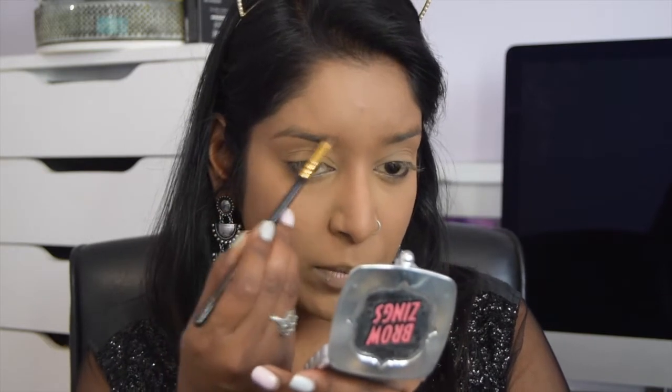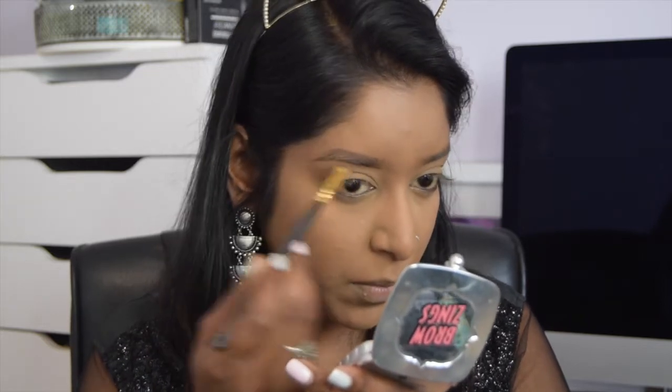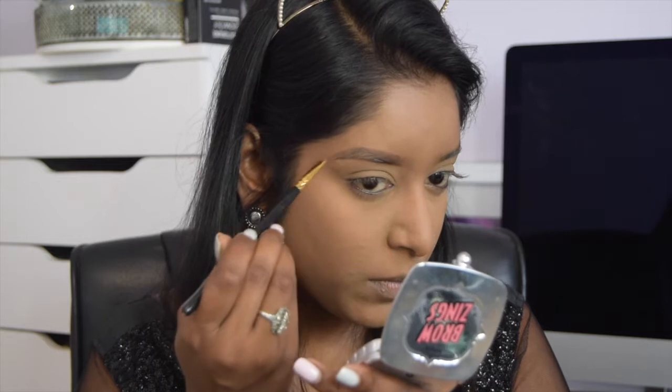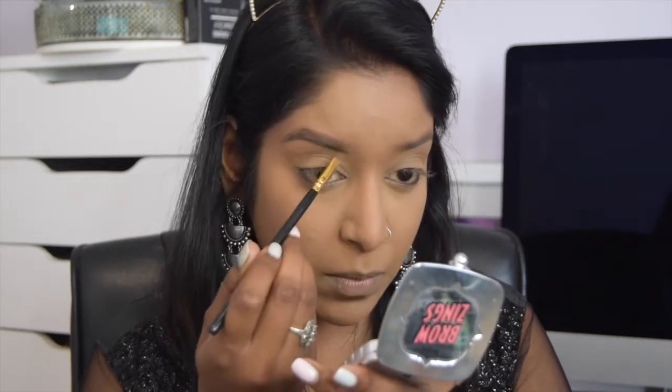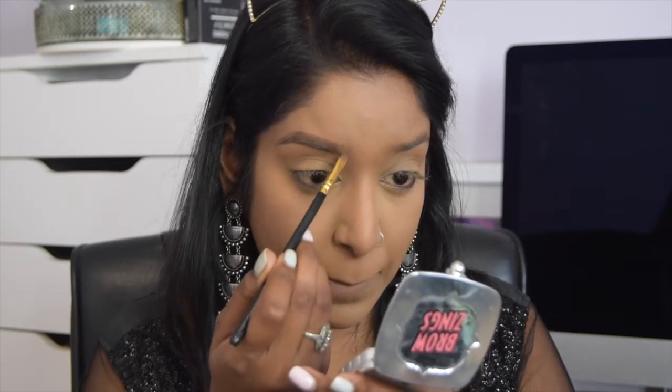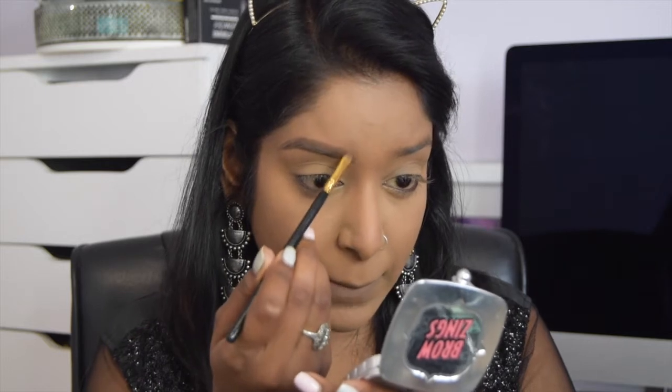Moving on to brows — I'm using my favorite Benefit Browzing in shade number five. I'm starting off with the wax, carving out the shape of my brow with an angled flat brush, and then going in with the powder in the same palette to fill in my brows.